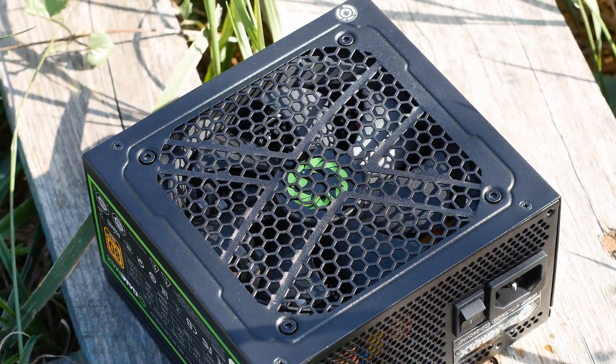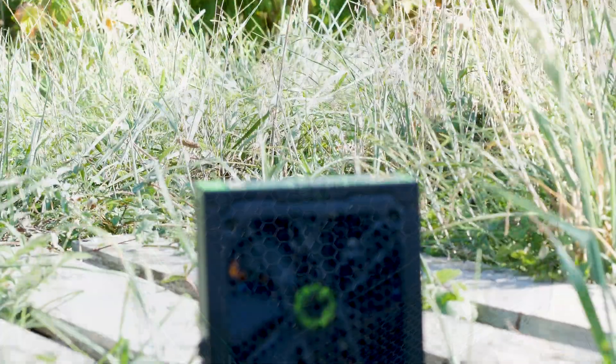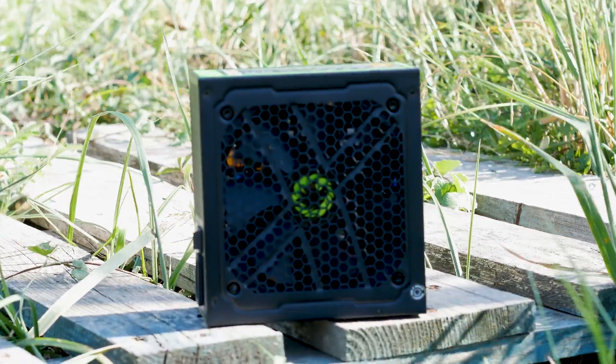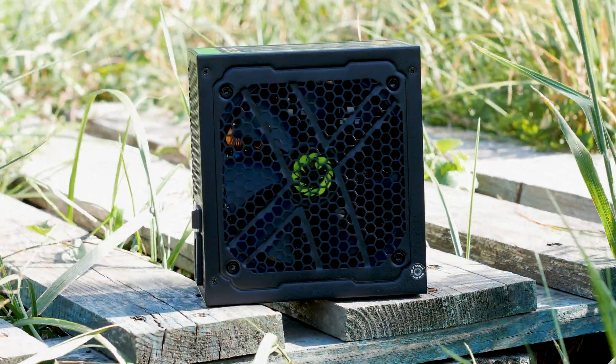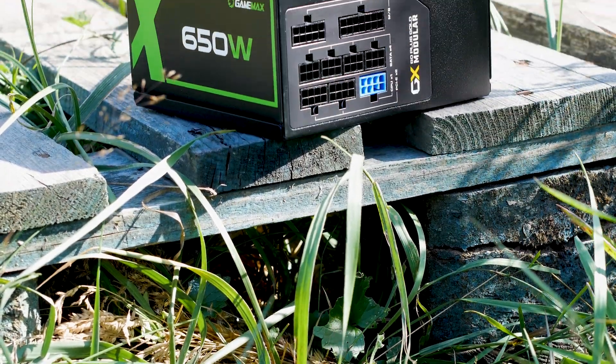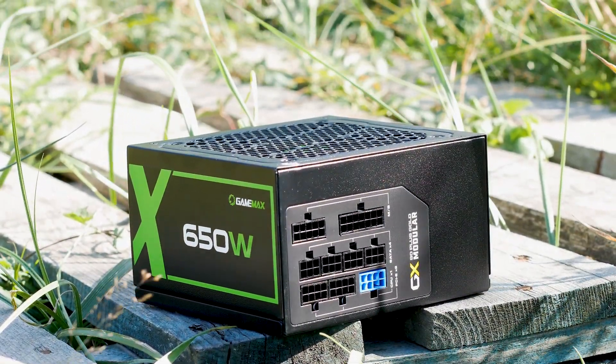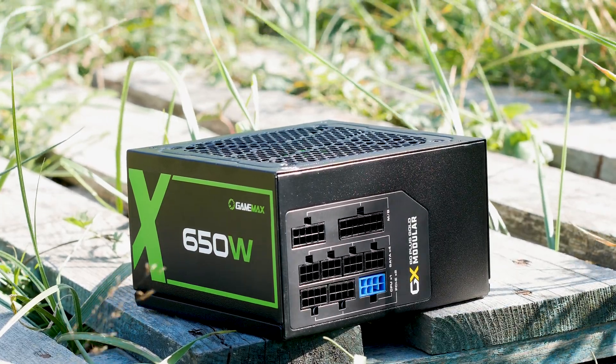The Gamax GX650W Gold is a power supply advertised as a great value for money unit for both gamers and system builders. However, given the lack of track record for this power supply series and the competition within the under $90 USD price tag, will the Gamax GX650 be a good choice for a gaming system? We shall see in this review.